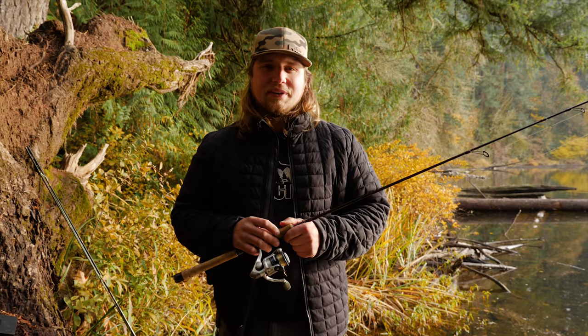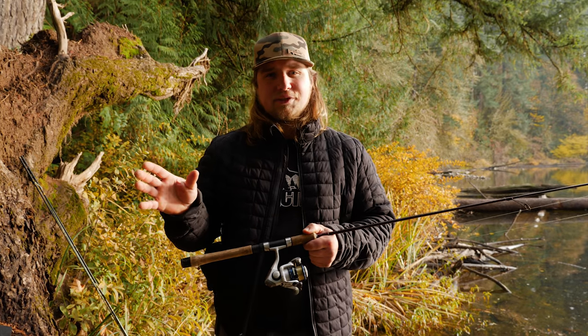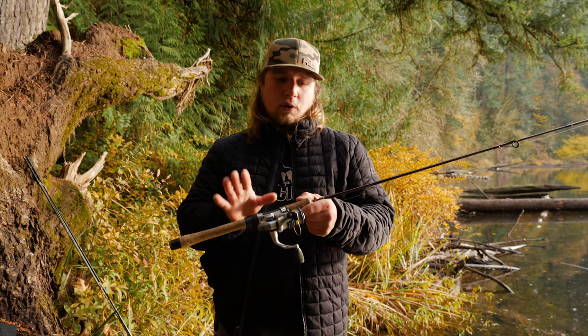Hey, all you addicts out there, this is Jordan Coniggy with Addicted Fishing. Today we're out here on the trout pond and we're talking fishing cast masters for trout.